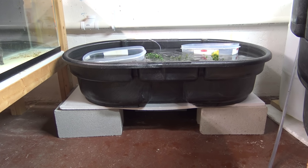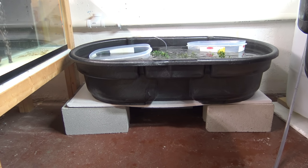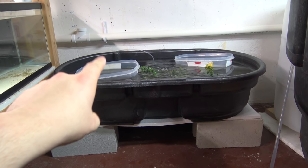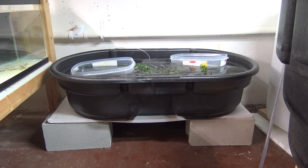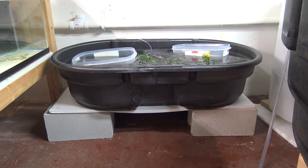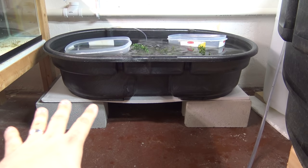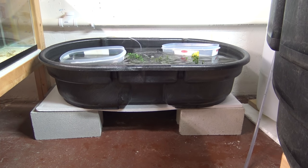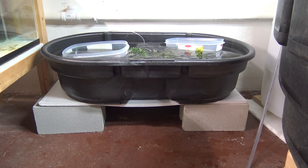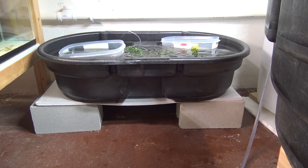As you guys know, I raise these axolotls from babies, from eggs, and now they're pretty good size — we'll take a look at them in a minute. I also wanted to talk about the habitat I've set up for them in the fish room. Originally I had them in small Rubbermaid tubs — those are actually the ones floating there — and after they hatched I put them in a 30-gallon breeder aquarium. They outgrew that, so now they're going into this 50-gallon Rubbermaid stock tank.